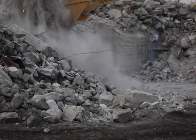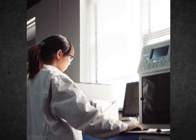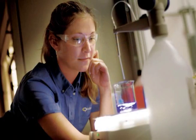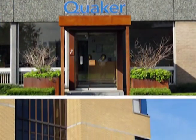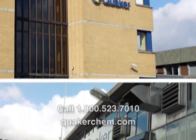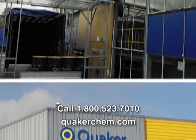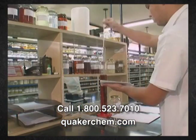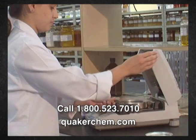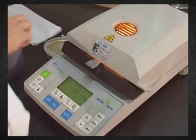For whatever dust suppression problem you have, Quaker Chemical's team of experts, application engineers, and chemists has a DustGrip solution ready for you. If your problem is unique, contact Quaker — their chemists can customize an application for you. Since 1918, Quaker Chemical has been a leading provider of process chemicals, chemical specialties, services, and technical expertise to a wide range of industries around the world.